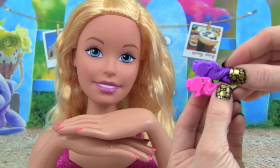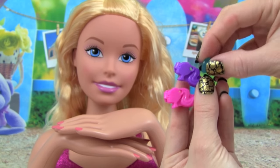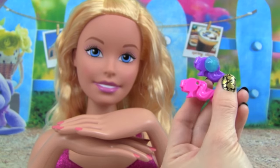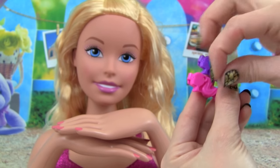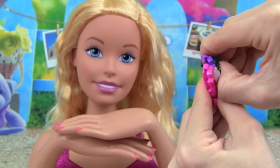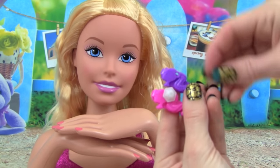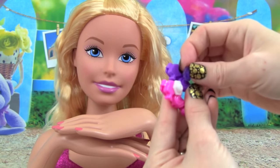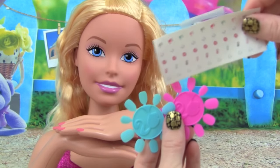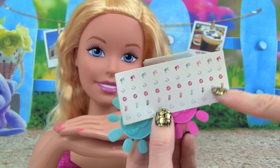Barbie also comes with these really cute hair bows that we can use. What's really awesome is we can use the gems and put them into the hair bows — they just pop right in. Isn't that beautiful? We can change these to different colors, like white or purple. She also comes with two sets of nails that we can put on her, and check out these nail stickers — they are so adorable.